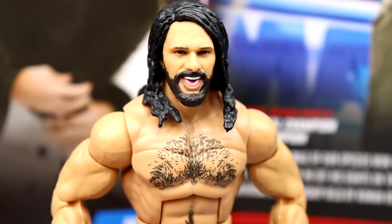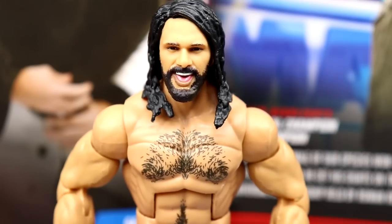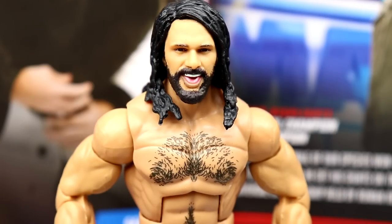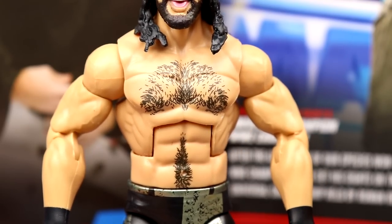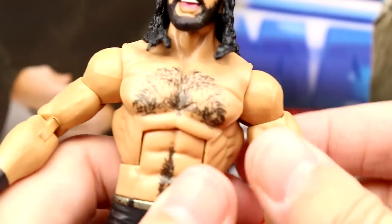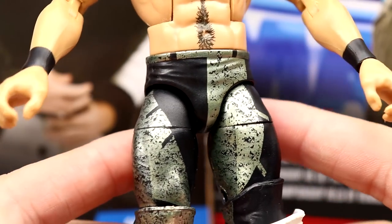Getting into Seth Rollins, starting out with the head sculpt — we all hate this head. When it first came out 54 series ago, this was the Elite 45 Seth Rollins in the all-white gear. That is the same head sculpt we're getting here. I guess they ran out of budget with all the new molds. Just go with the Elite 93 head. Head sculpt aside, you can easily just pop it off and put on any head sculpt you want. Going down into the torso — same Seth Rollins torso we've seen, chest hair and stomach hair. He's got the double-jointed arms, the black wrist tape. This is sort of like his pirate-esque gear in black and gold.